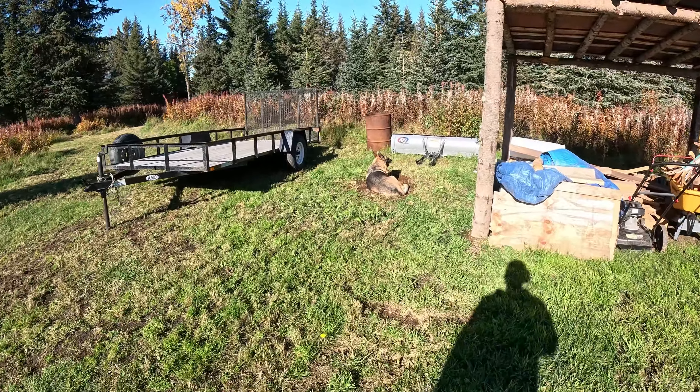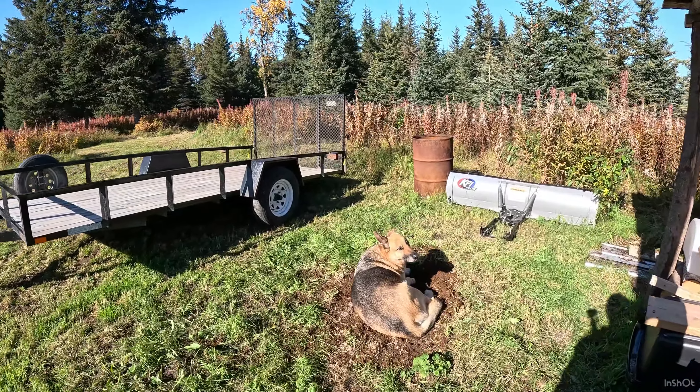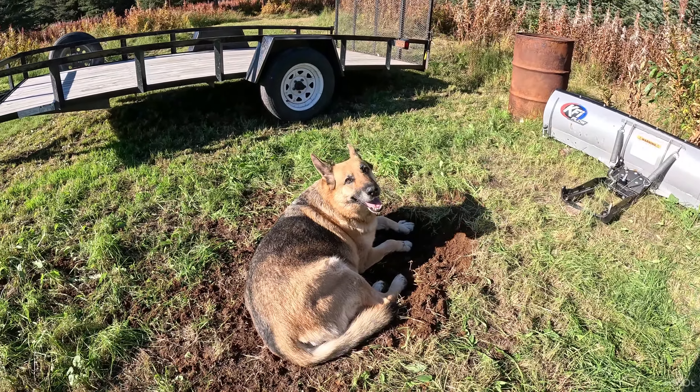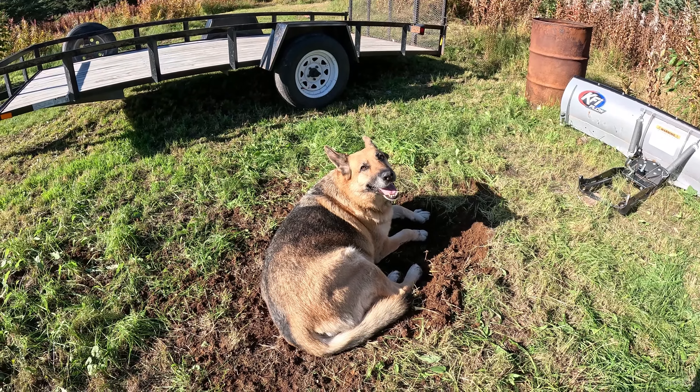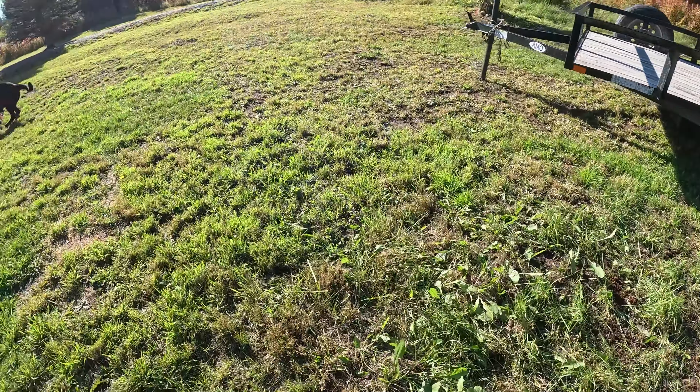Look at Tess — she's dug herself a hole so she could be in the chilled ground. It's like 55 degrees out maybe. Look at you Tess, what a mess, what are you doing?